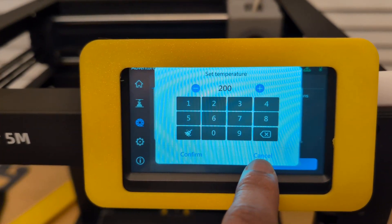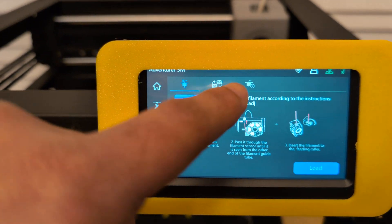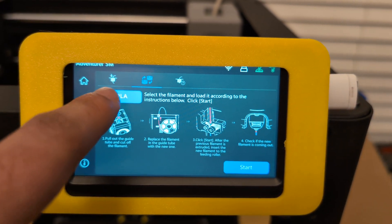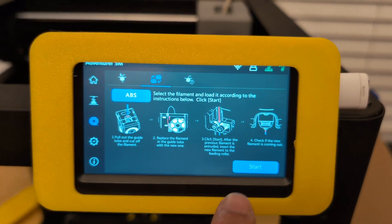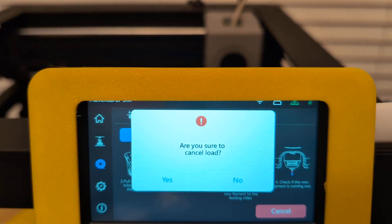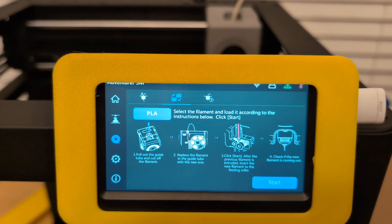It's the same thing if you go to the swap option — as you can see it's set at PLA, which gives a default 220 degrees. But you can tap that, and if you go to something like ABS and then hit Start, you'll see that the filament is now going to heat to 240 degrees as opposed to 220 degrees Celsius.